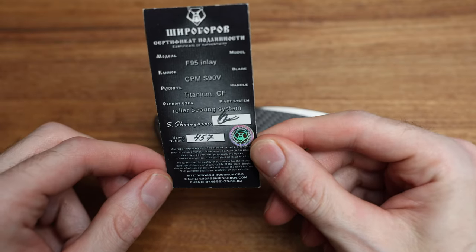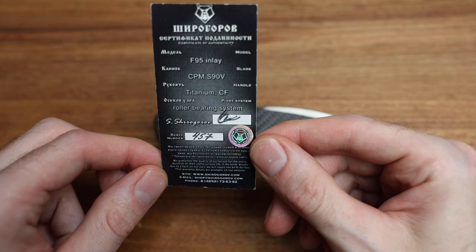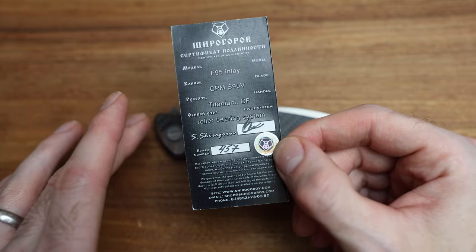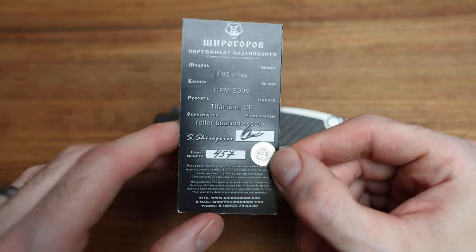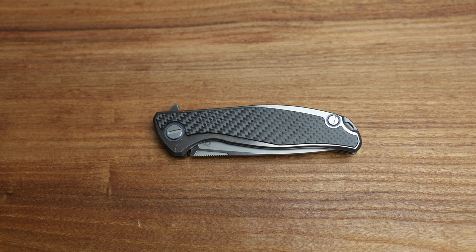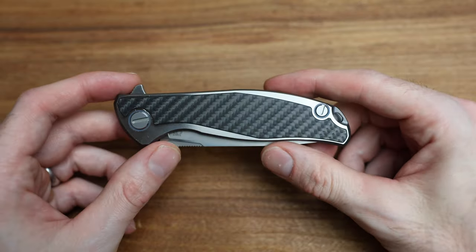There's a bunch of writing that says: 'We guarantee the quality of knives for the entire duration of their useful service life.' If you're not happy with it, you send it over to them through Recon 1, and it will be good for another seven years. This is an absolute beauty of a knife, and one that I'm proud to own.